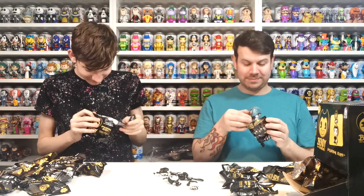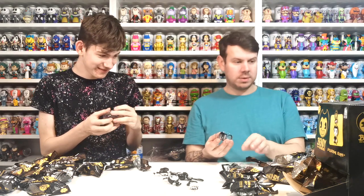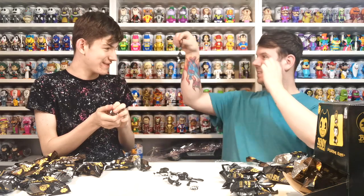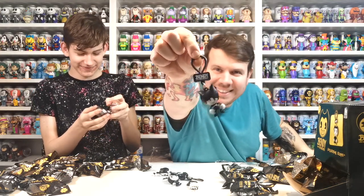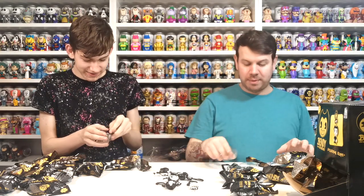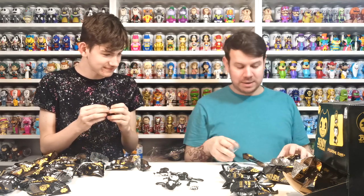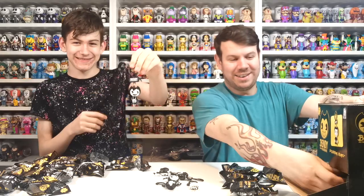It's not gold - I got the inked version, inky Bendy! Inky Bendy - these are really good for a pound a piece. I got Samuel Lawrence! Samuel Lawrence - that's really good.